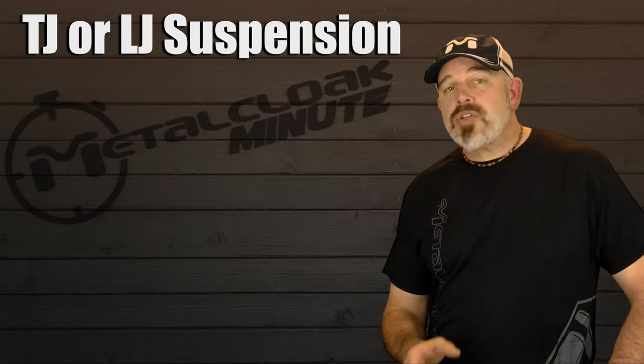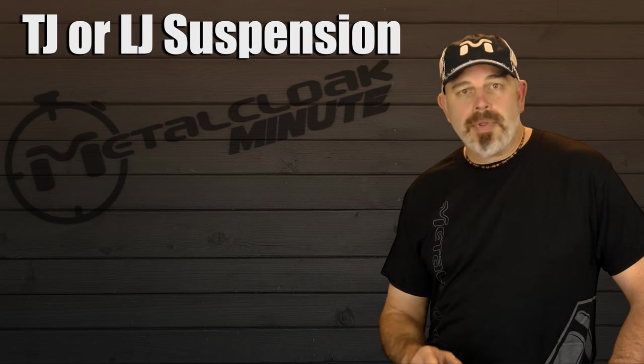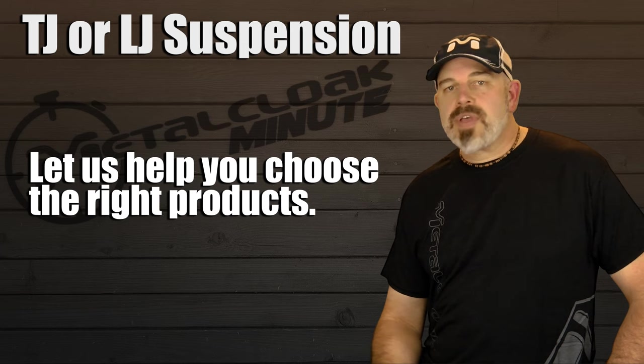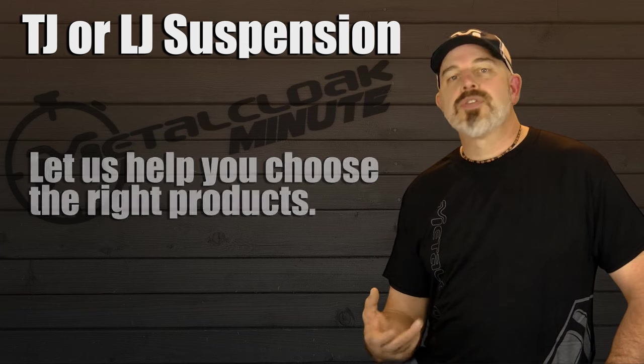Ultimately, the suspension you choose has a lot to do with how you envision your build, and every element can affect every other element. Tire size affects wheel choice, affects axles and gears, and so on.